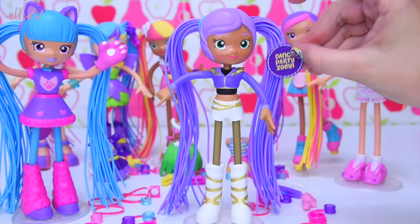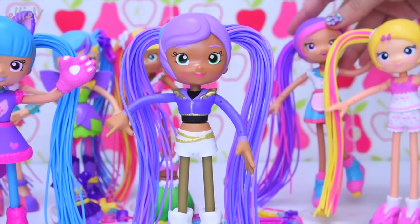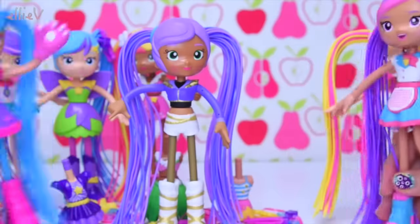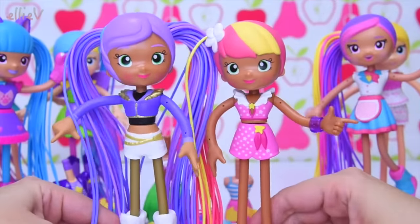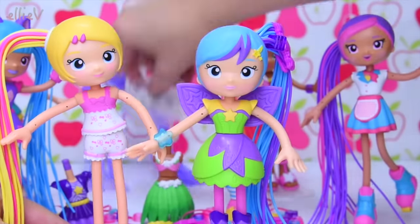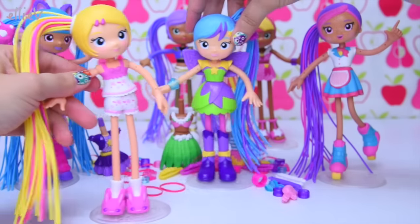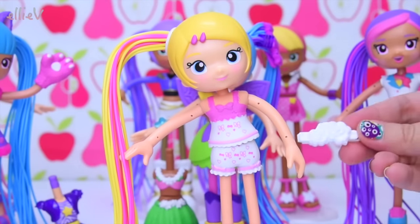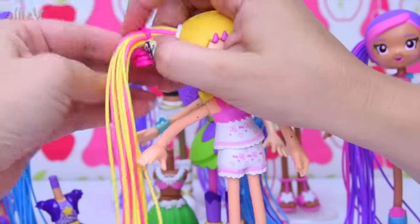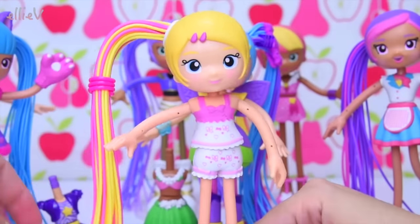And another Zoe — this is Dance Party Zoe, ready to dance with pigtails too. We've got two Lucys, two Zoes, and three Bettys — the Bettys are outnumbering our Lucys and Zoes, but that's okay because they're all friends. We've got a whole heap of beads and these springy bits which only come in the three-pack and the school fashion Betty pack.